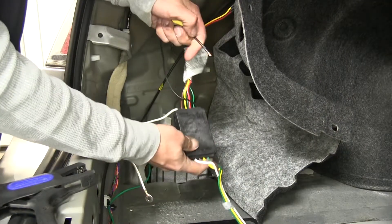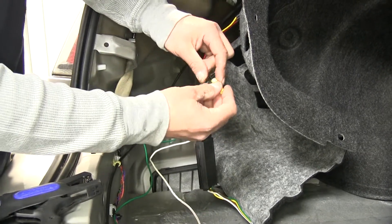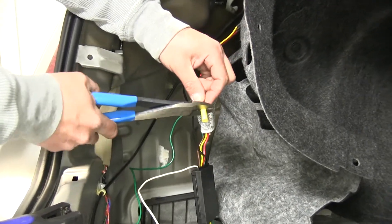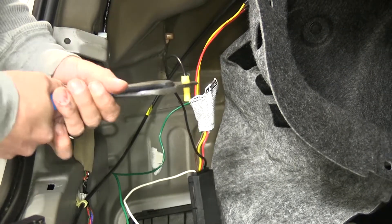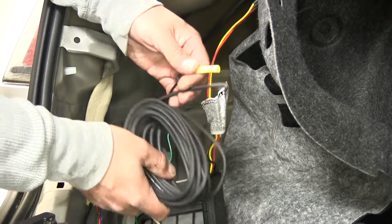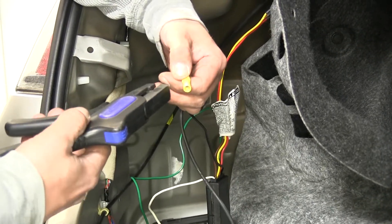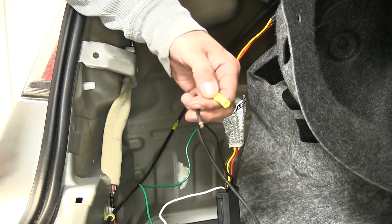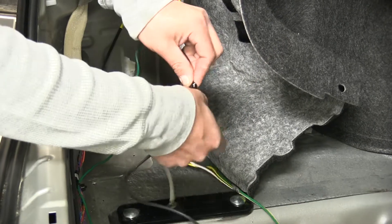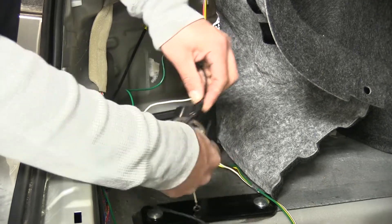Before we mount our control box, we're going to come to our black wire. We're going to grab one of the included butt connectors in our kit and crimp it in place. This is going to be the power source for our converter box — we're going to run this up to the battery. They do provide us with a length of power wire so that we have enough to run it up to the battery. We'll strip back the end and crimp it onto the other end of the butt connector. I'm going to wrap the butt connector in some electrical tape just to help prevent any kind of corrosion or moisture from getting inside the connector.